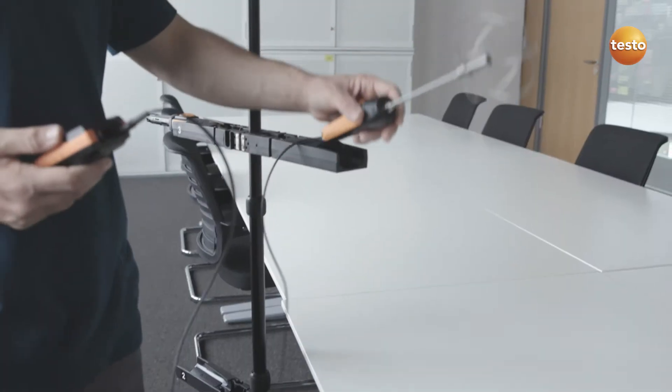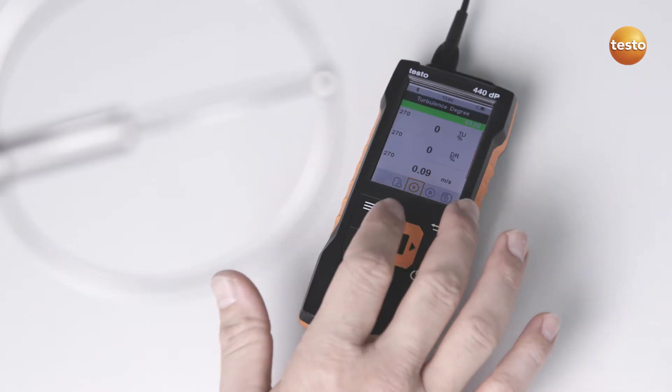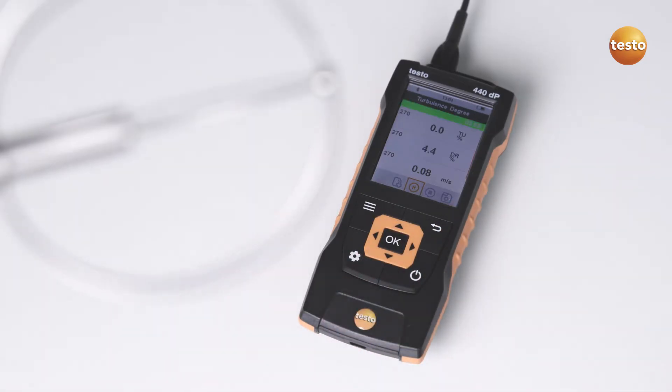The practical tripod for positioning the probe, as well as a clearly structured menu for norm-compliant turbulence level measurement, makes your job much easier.